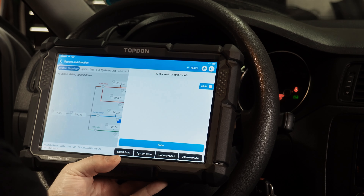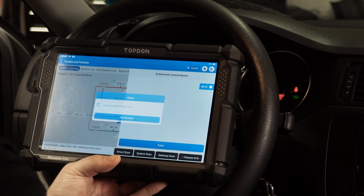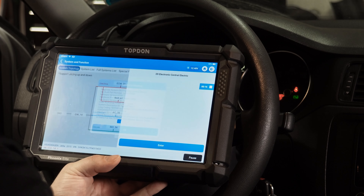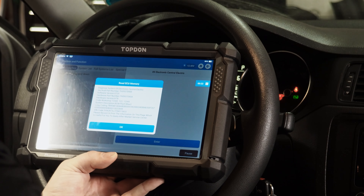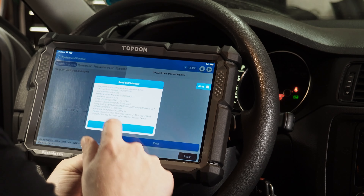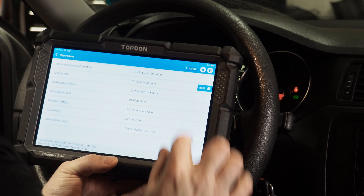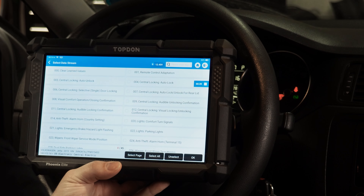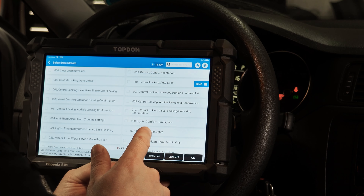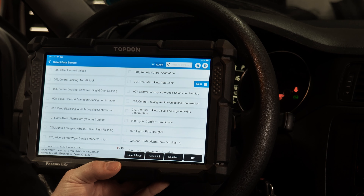We're going to go into the Central Electronics module, which is address 09 — also labeled Central Electric. We'll enter the module and it's going to give us a screen with information about the module, which we want to make sure we're recording. Then we're going to hit OK and go into number 10, which is adaptation, then go into read by list. Read by list gives us the master list of all the adaptations that are usually available on this control unit, though not every one will work on your specific vehicle.